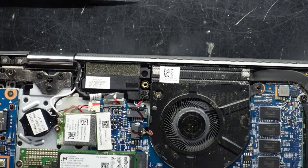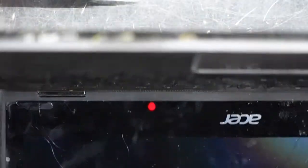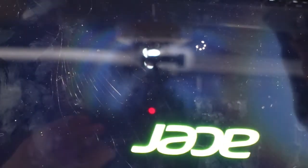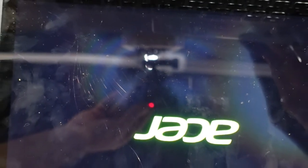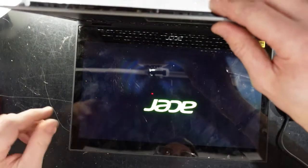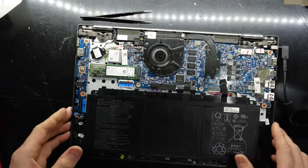I'm going to fold this open — hit power — I have backlight on the keyboard and I have Acer written on the screen. So simply a case of a faulty charger. It's good when they're always that simple.